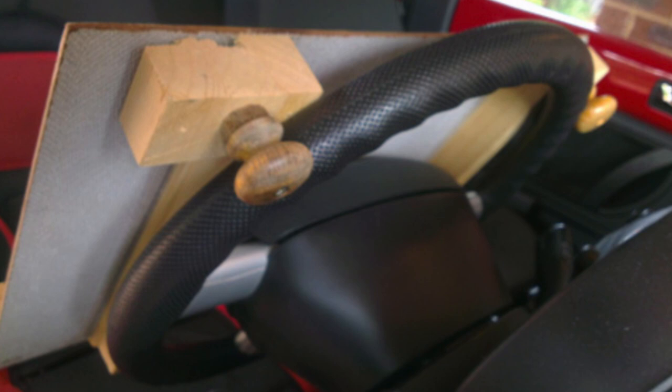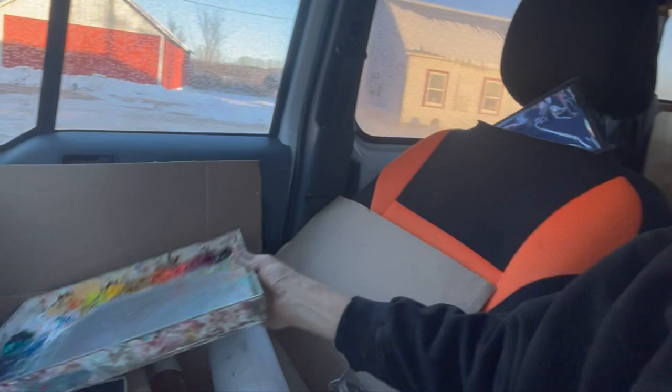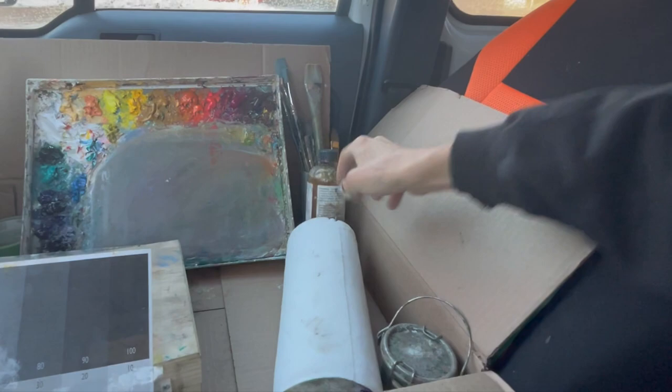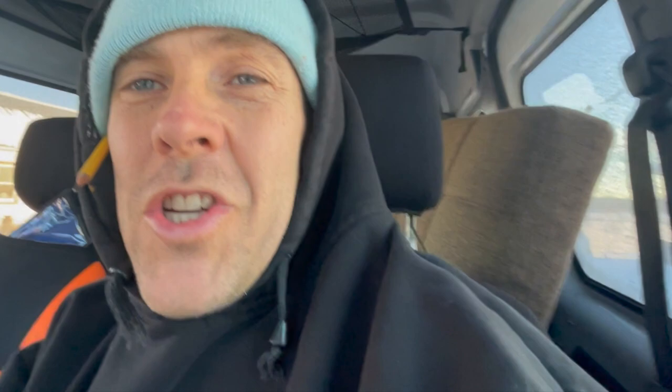I've seen people create easels that attach to their steering wheel, but once we get to the location I'm going to put a tarp over the steering wheel and the console so I don't get paint everywhere. In the box I've got my palette, brushes, medium, painting solvent, value palette, a box with extras of all my paint, gloves, tape, a pencil, and a spare knife. The windshield is thawed off enough — while this beautiful sunshine is out, why not take advantage of it? That's the reason we're getting out today in the car to paint.